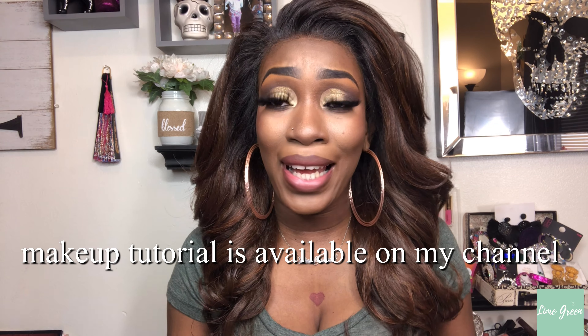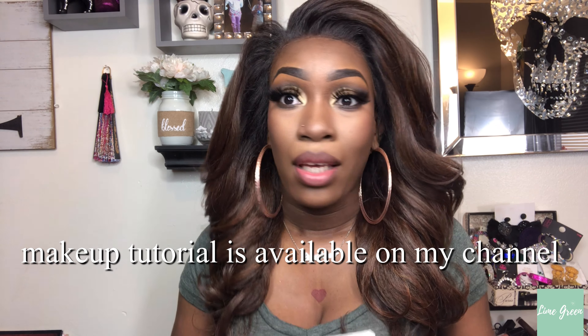Alright y'all, I'm gonna be here all day and I know y'all don't got all day to watch me play in this hair. So let me get into the details so we can go on about our day — to see if you guys want to spend your money on this or not. I'm already in love with this. Oh wee!